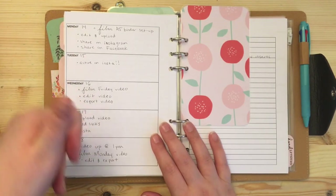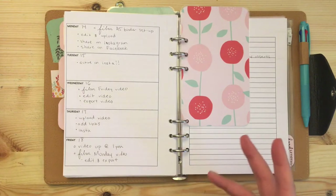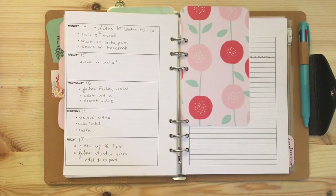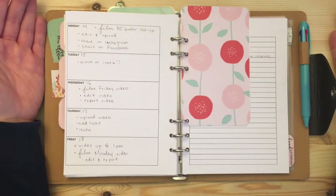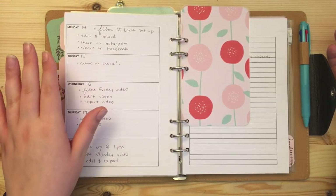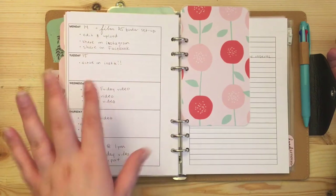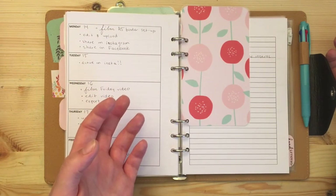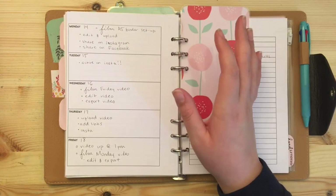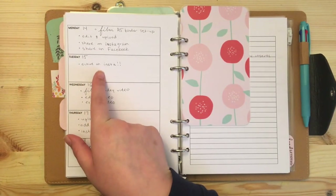This week is a little different because I didn't pre-film a Monday video like I usually do — Alex's parents were visiting and it just didn't get done. So today I need to film this video, edit and upload it, share it on Instagram at 'planner and perfect', and share it on relevant Facebook groups. I don't really share on my personal page because most of my friends and family don't get why planners are interesting. On Tuesday I usually don't do much, but I want to be active on Instagram since I haven't been lately.